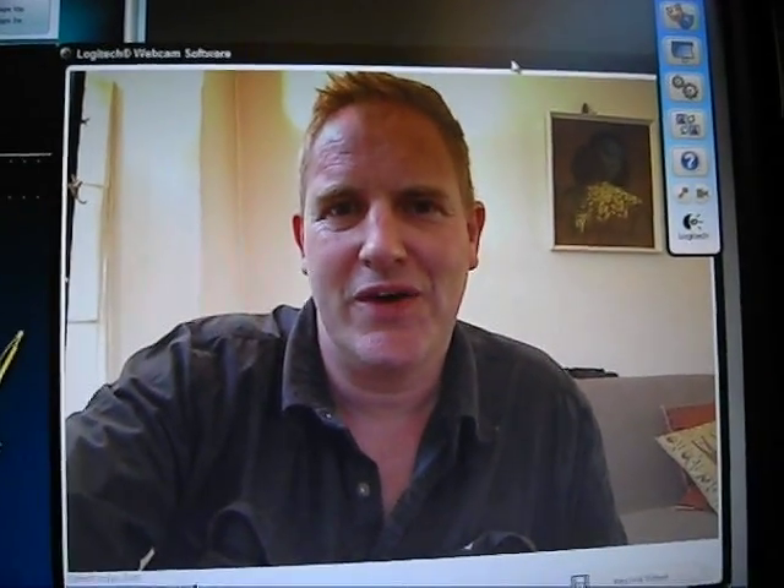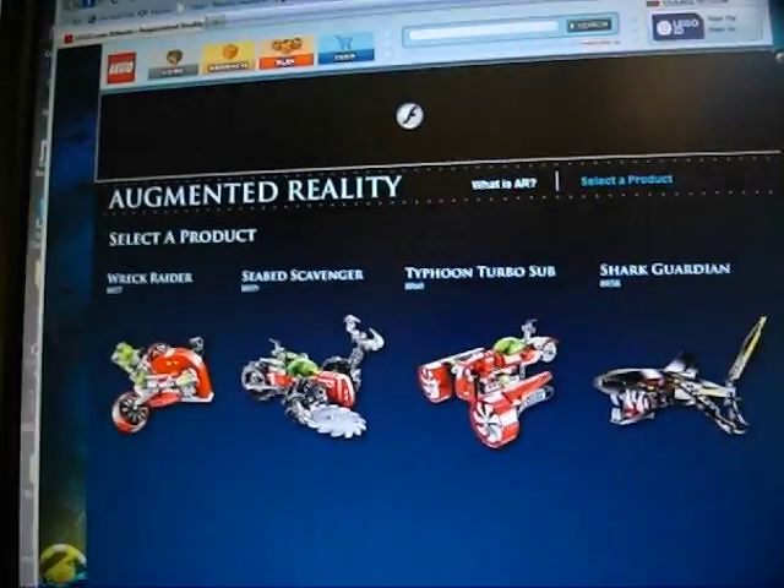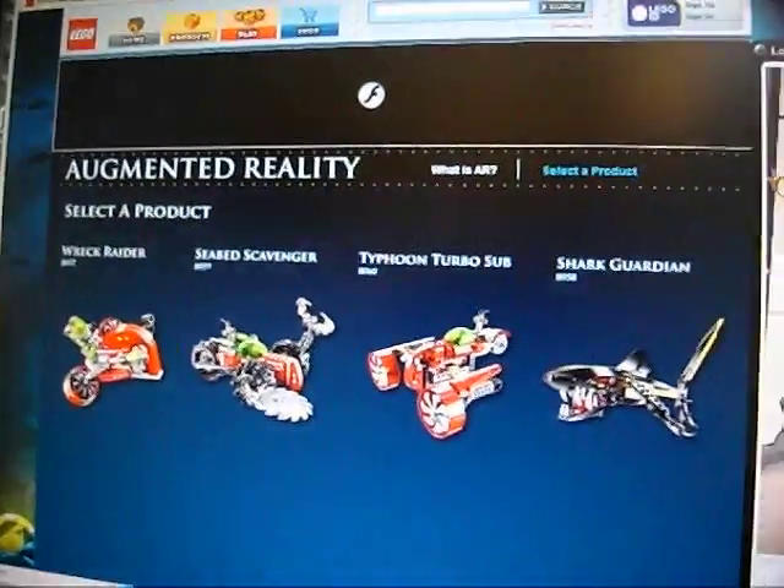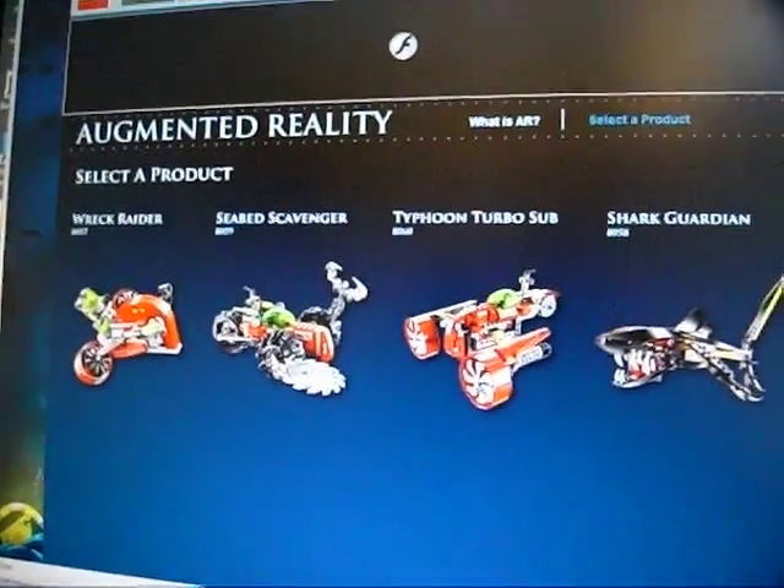Hello there. What I want to show you now is something I came across when I was looking at the LEGO website, which is their site here. They call it Augmented Reality — it's a little 3D view of things.